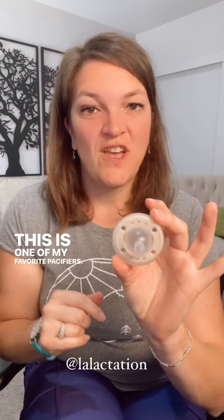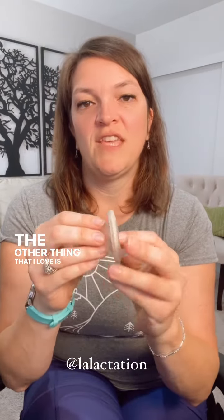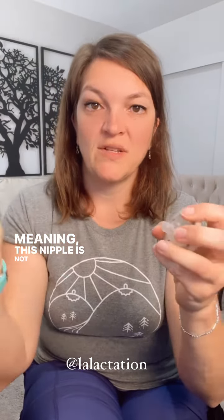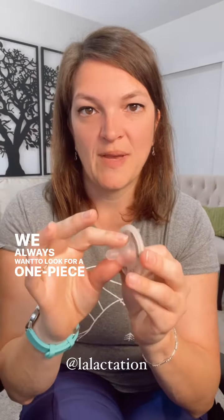This is one of my favorite pacifiers — the Niniko pacifier. It does have that nice round shape. The other thing that I love is that this is all one piece, meaning this nipple is not going to fall apart or break off from the back piece, so we're preventing a choking risk. We always want to look for a one-piece pacifier.